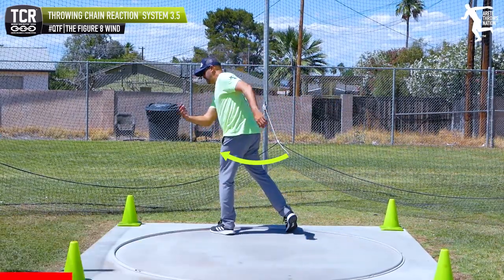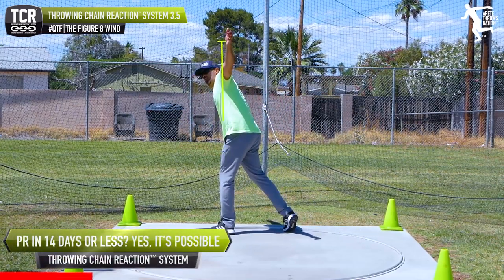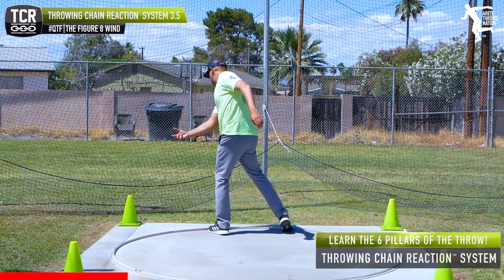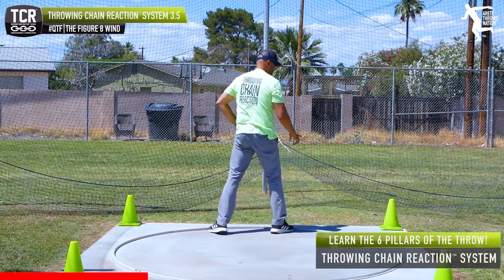What we want to see — this is the figure 8 wind where you see the shoulders. Now if you look at control and where's the orbit, this would be the orbit. So we don't want to go here and wind like this. You see a lot of kids do this, and this would be the real orbit on a figure 8 wind.